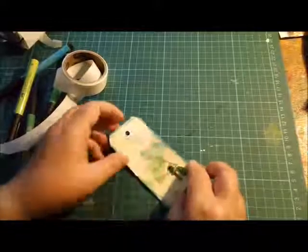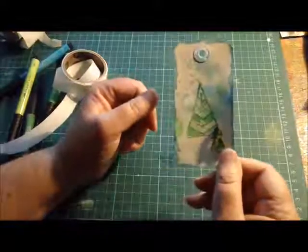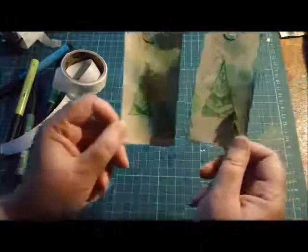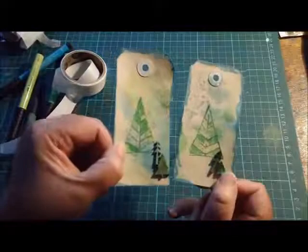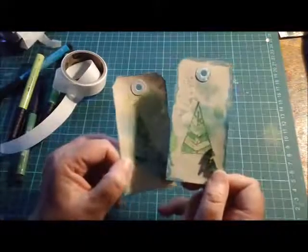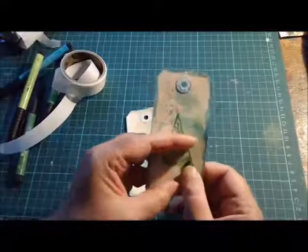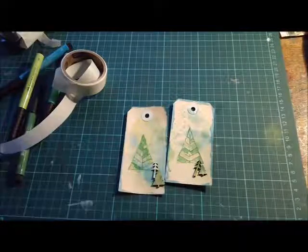And there you have a really quick, effective Christmas tag — and here's one I made earlier! You can see it's very quick, very easy, and the pens make the job really easy. Because the colors are all from the same color group, they're going to match perfectly and go so well with whatever project you're doing. Thanks for watching and have a nice day!